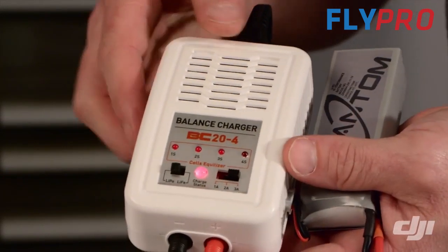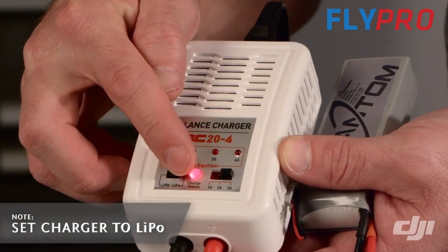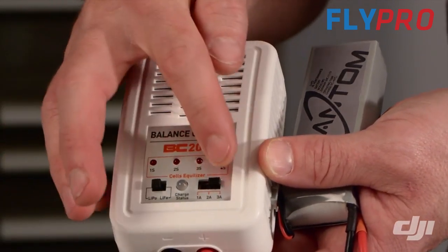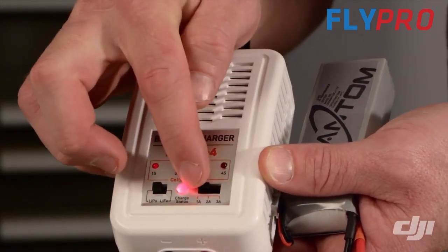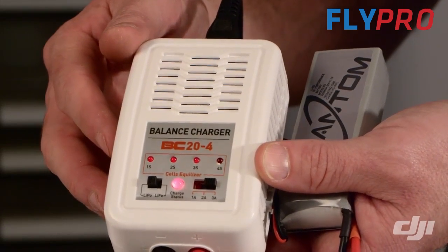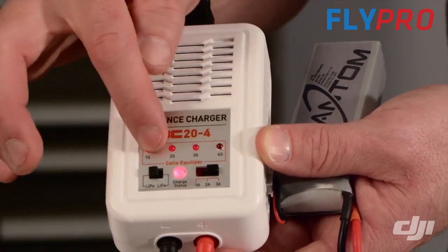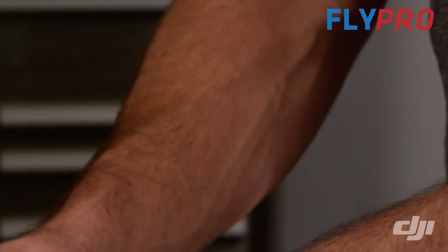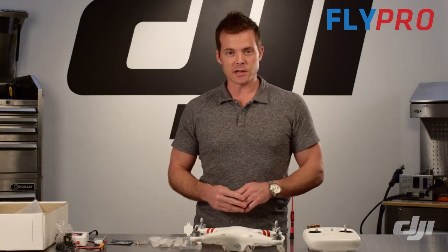Plug the power cable into the appropriate connector on the charger, and on the side you'll see there are balance ports — find the one that says 3S and plug your 3S balance tap right there. Make sure the LiPo switch is set to LiPo, not to LIFE. You can set the power switch anywhere from one amp to three amps depending on how quickly you want to charge. Three amps is totally fine. Now that our battery is charging we'll get started on assembling the rest of the airframe.